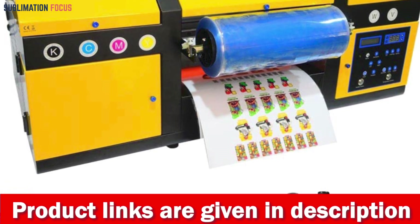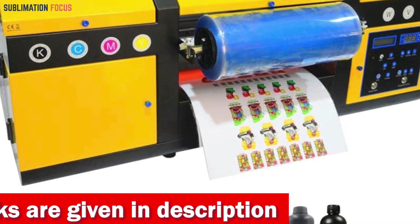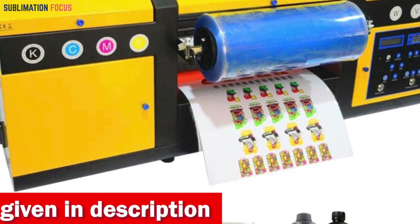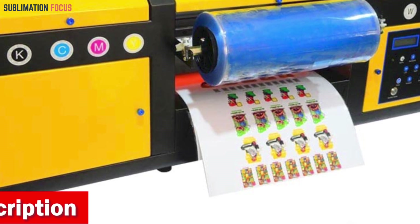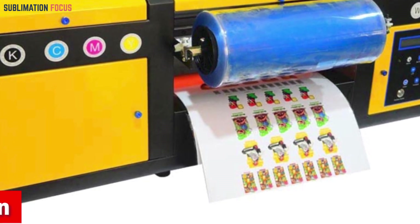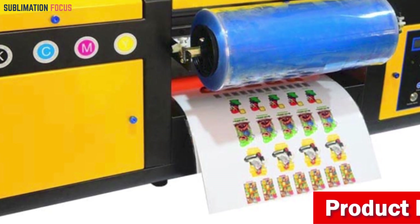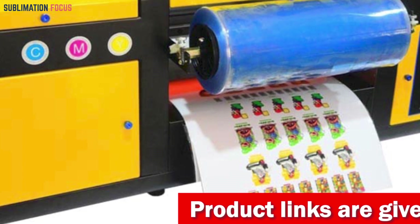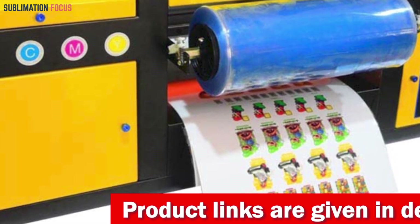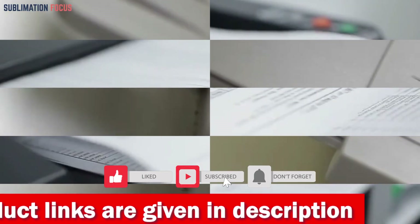The white ink stirring system prevents white ink from precipitating, and the A3-sized vacuuming suction platform secures your materials in place during printing, ensuring precision and consistent, vibrant results every time. Experience the A3UV 3D printer and make thousands of cases for mobile phones. If you want to buy this printer, the link is given in the description box.